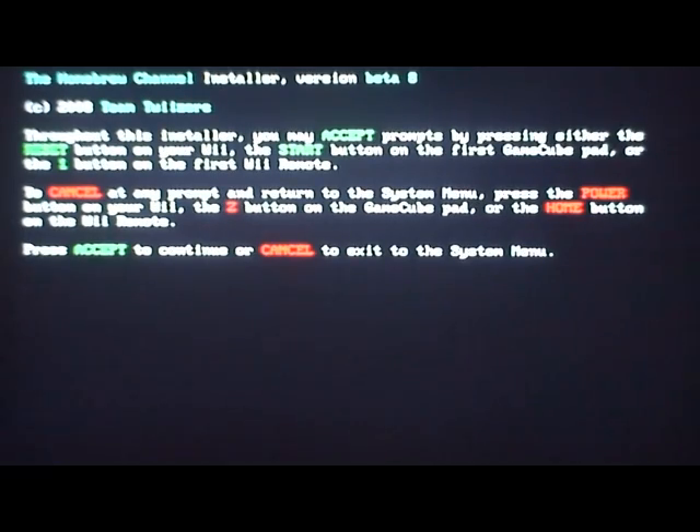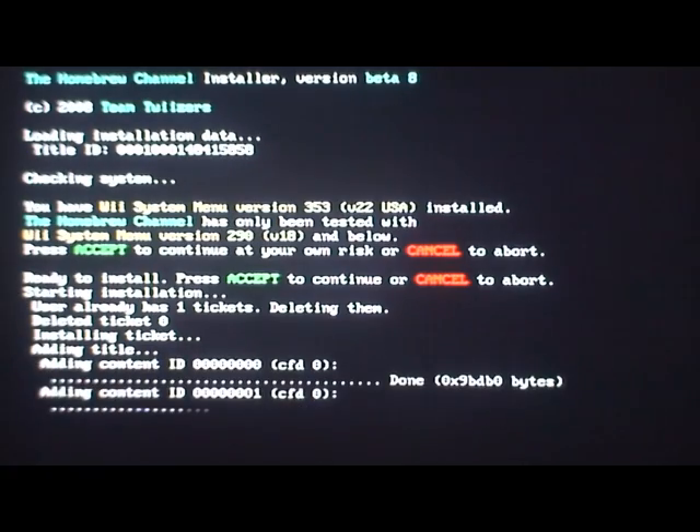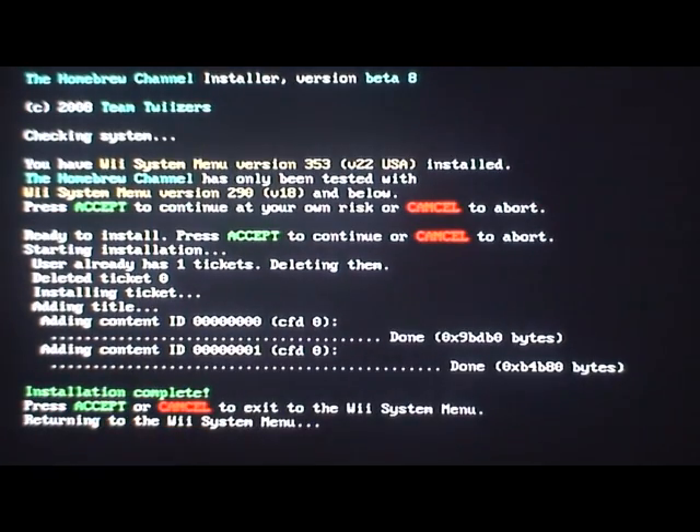Just press one several times, accept through all these. It's not going to break your Wii — you'll be fine. Easy as that. Homebrew Channel is installed.